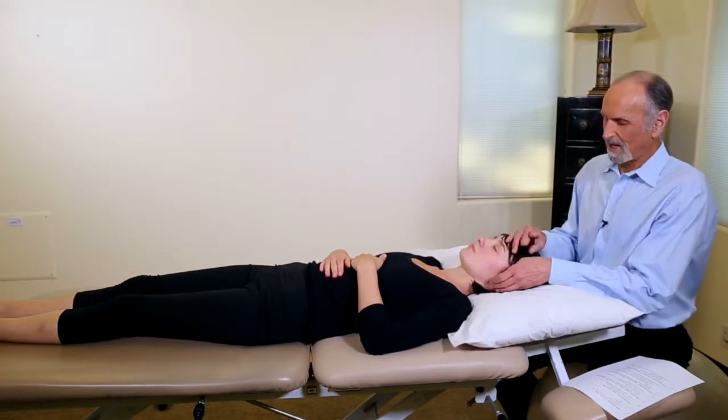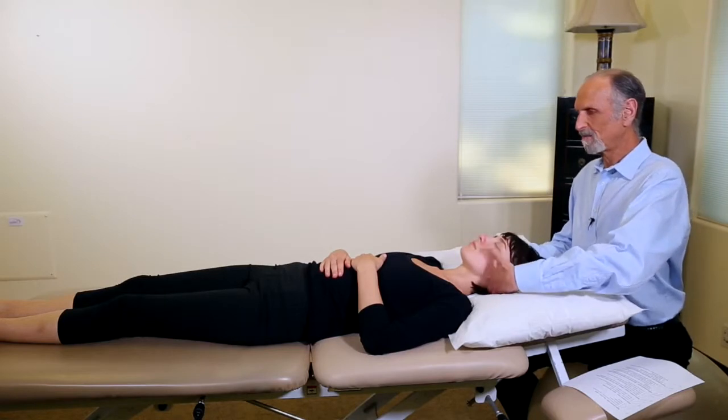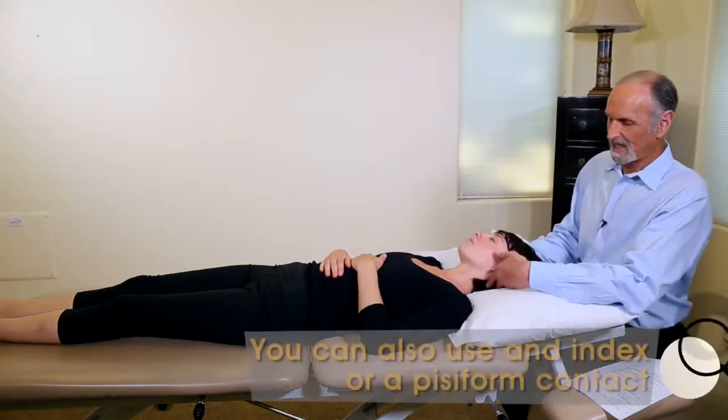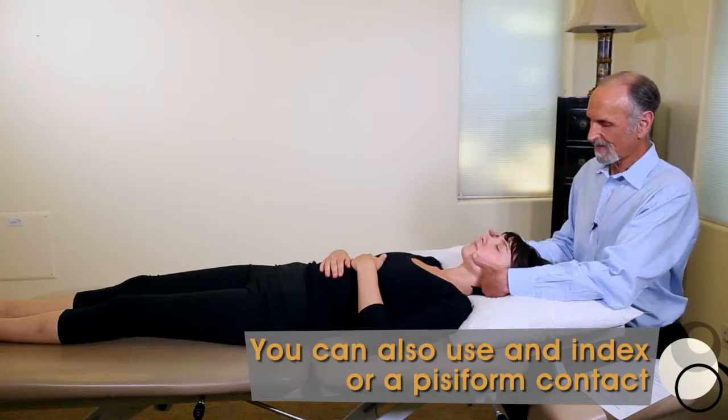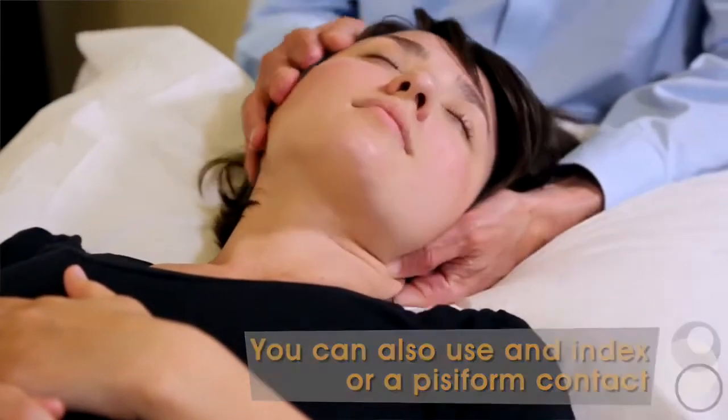You can also use your index contact. Place your index finger right on the Atlas and say 'left ear to left shoulder' — that also works.